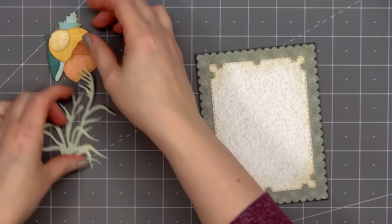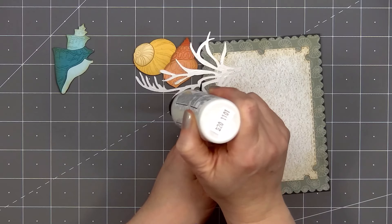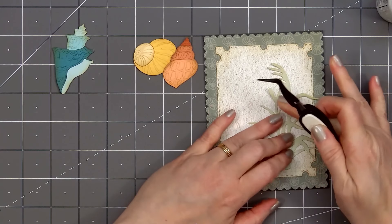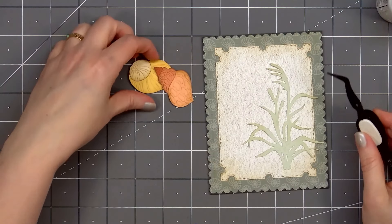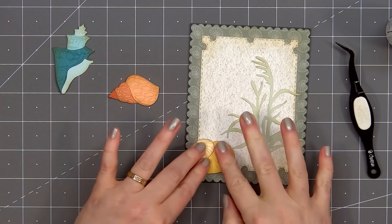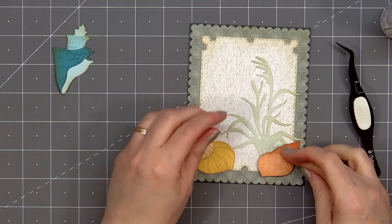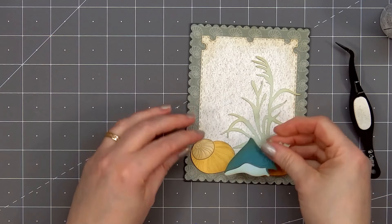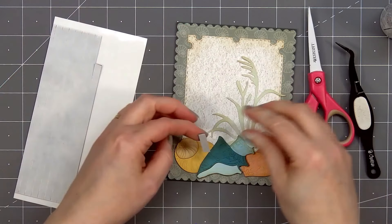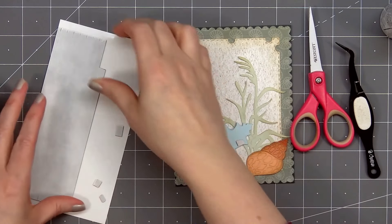Now I'll add the die-cut images on the card, starting with the grassy piece. Using Honey Bee Stamps reverse tweezers, I'll hold the die-cut in place, put Barely Art glue on the back, and adhere the grassy piece on the right side of the card about an inch up from the bottom. Now I'll add the yellow shell on the left side, the orange shell on the right side, and the blue shell will go in the center. Since it's sitting on top of the other shells and there are lots of cardstock layers, I'll add some foam dimension on the back — but just in the areas where it doesn't sit on the orange shell. I'm using Honey Bee Stamps black foam strips.